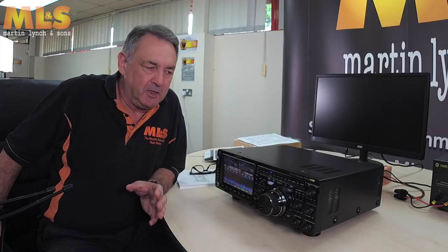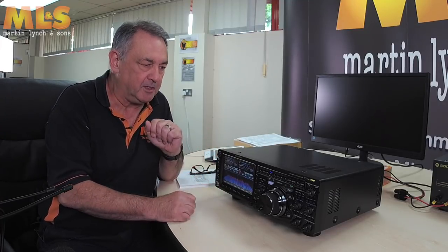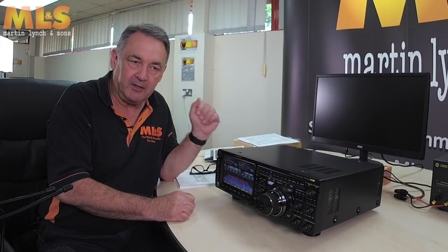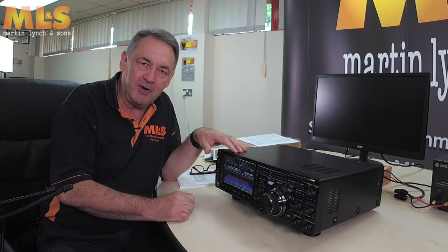This particular video is going to be done slightly differently to our other ones. We're going to do a standard video today in that I'm going to show you the front panel, the switches, the knobs, the controls and what they do, the menu system and things like that. We'll also have a quick look at what's on the back, and then we're going to go to a secret location nearby and actually put the radio on air.